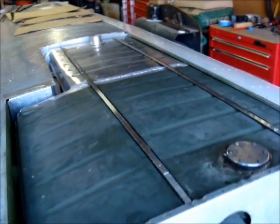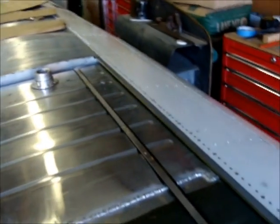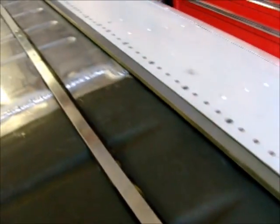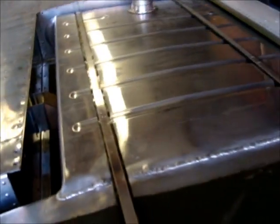Getting this in there can be a little bit tricky. I found that I had to remove that block in order to get this in. You can see that once it's in there, it actually slides forward of that spar and kind of sits down in there — and in order to do that, that block needed to be out of the way.